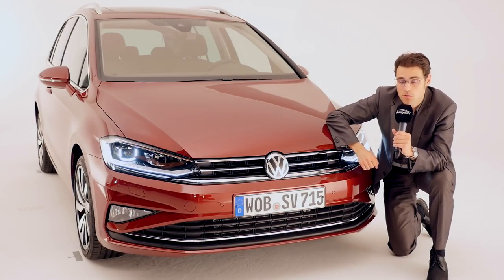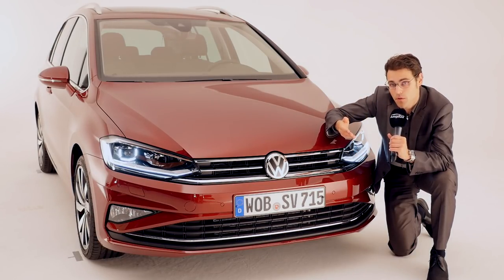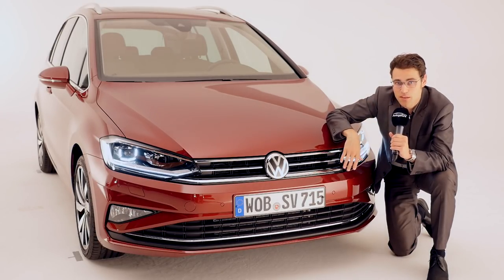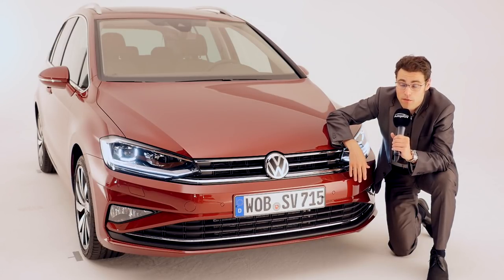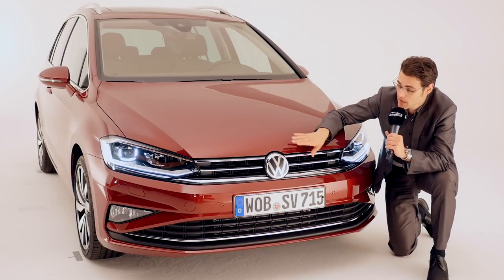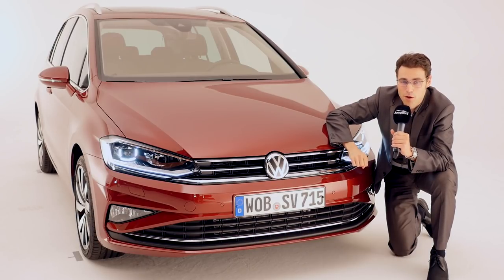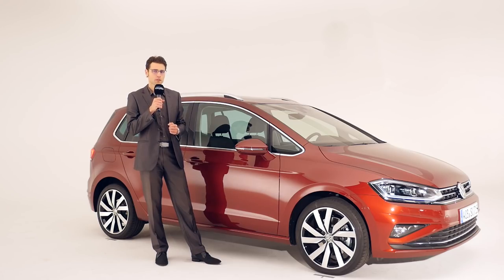This one also features, together with the ACC — the adaptive cruise control — the traffic assist, so that at very low speeds you can leave the steering wheel and the throttle, basically, for a semi-autonomous function. So almost everything that the Golf facelift recently received is now also available for the Golf Sportsvan.